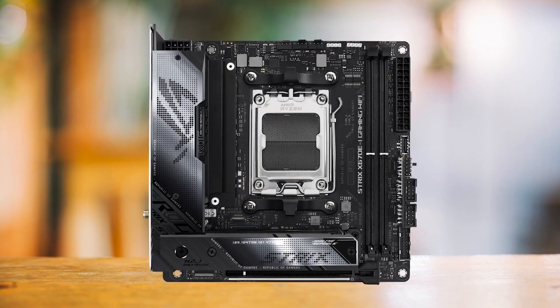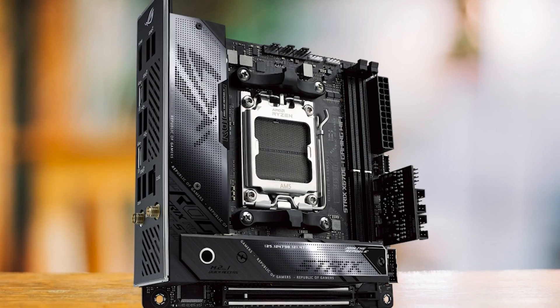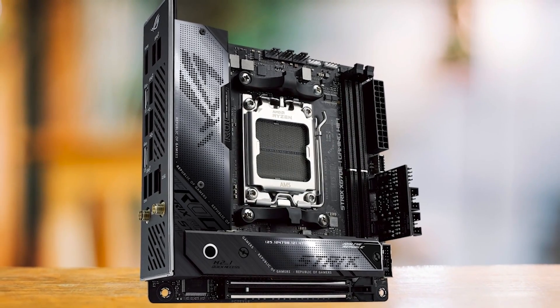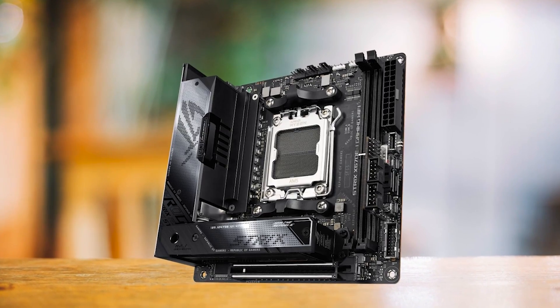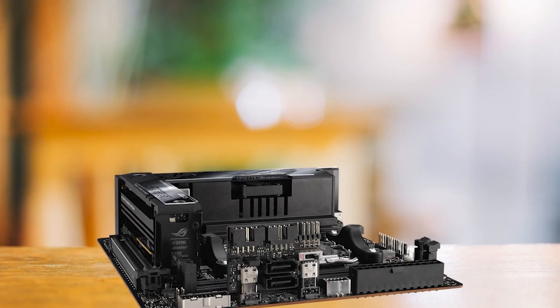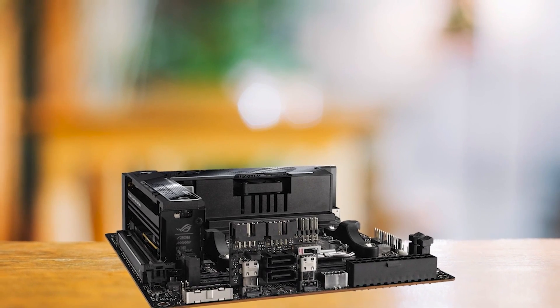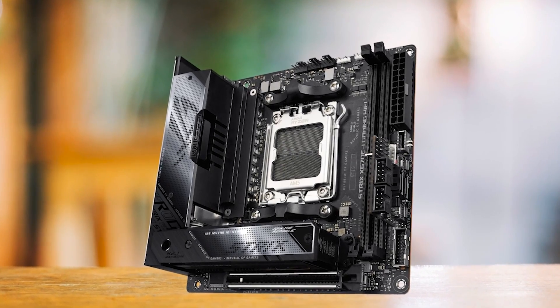In conclusion, the ASUS ROG Strix X670Ei Gaming Wi-Fi strikes a great balance between offering high-end features, a reliable VRM setup, and a practical design in a compact form factor. For users looking for an X670 board that provides these qualities in a small form factor, this motherboard is the ideal option.